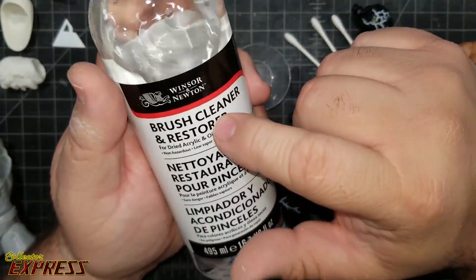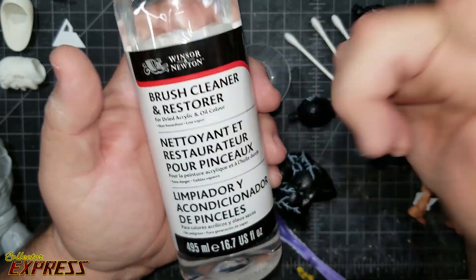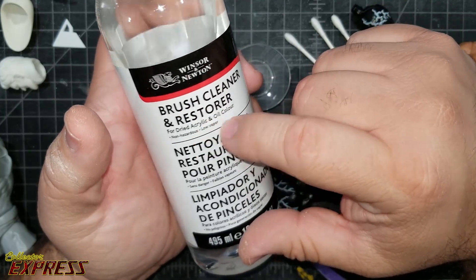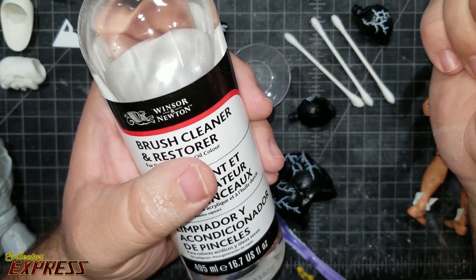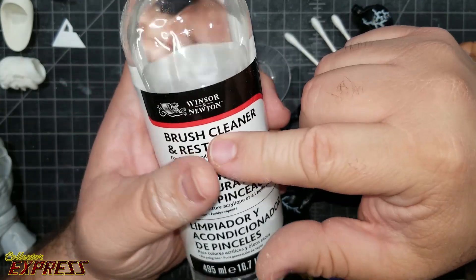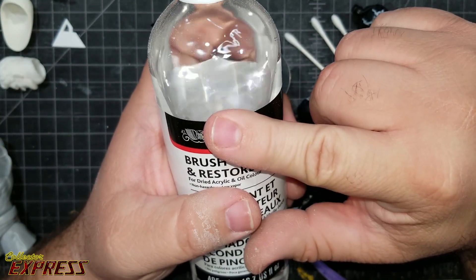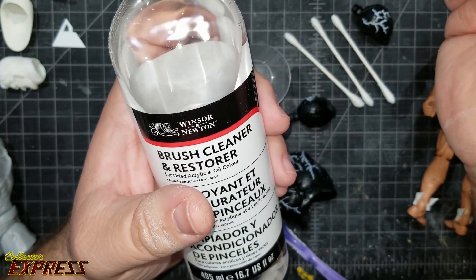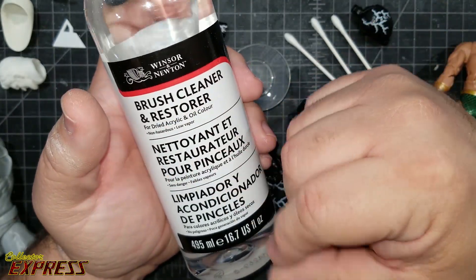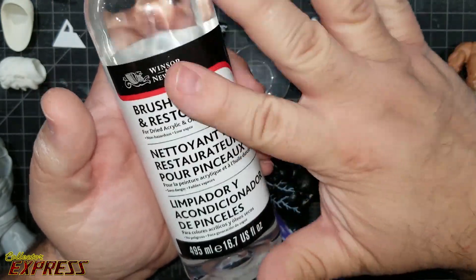This is a newer product I started using for removing tampographs. My friend Jason told me about it, and as a bonus it also cleans your brushes — it gets all the paint and acrylics off your old brushes really well. But you want to make sure you don't have any residue of this on your hands before you pick up another figure, because even the slightest bit will start melting the paint away. Make sure your hands are clean after using this stuff.